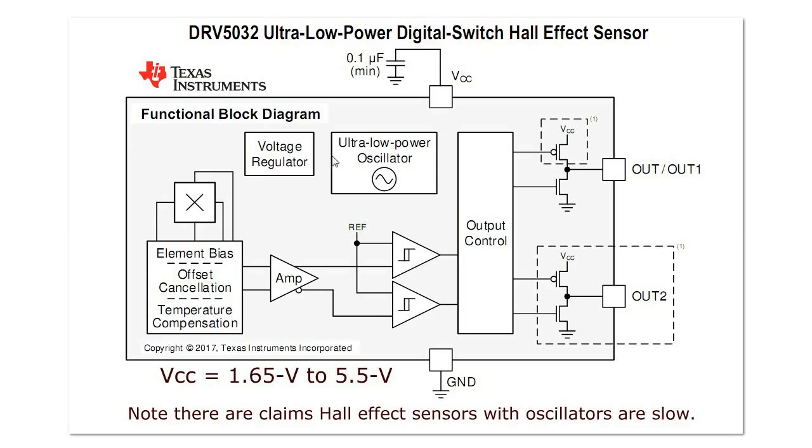This also has an ultra-low power oscillator. What this means is periodically — say 5 or 20 times a second — it will check the input with the differential amplifier, the hall plate, and so forth, and will switch on or off the corresponding output depending on the input from a magnet on the hall plate.